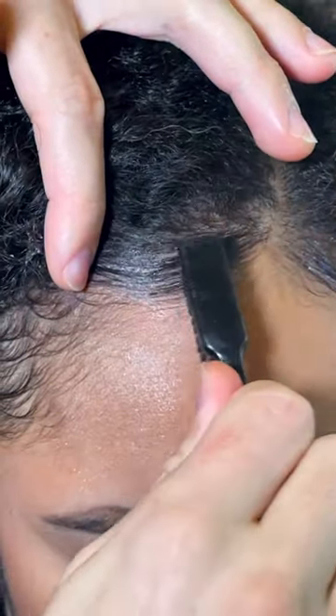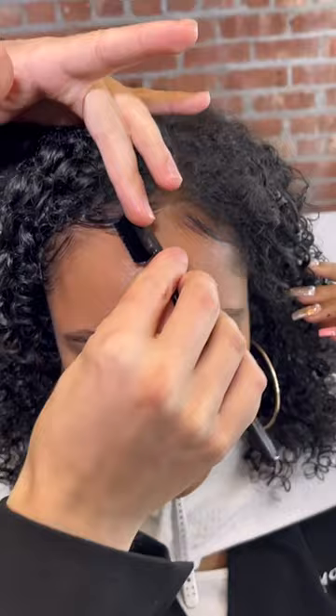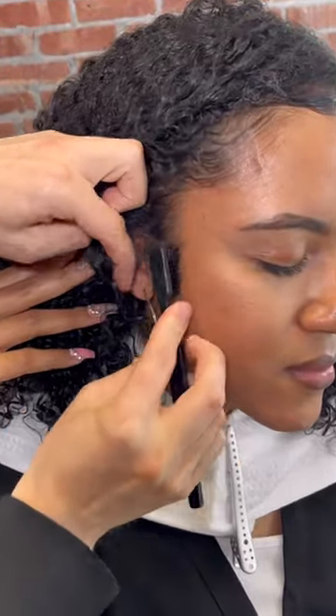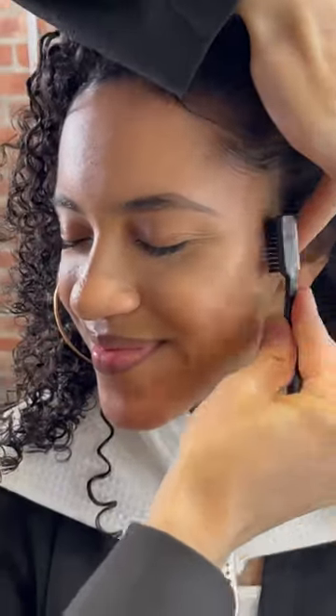Lay it right and lay it tight, baby. BDSM Slick and Define Balm is the most underrated product for laying edges. Oh my god, it adds essential nutrients back to your hair, it's hydrating, it adds a perfect amount of hold to keep your edges down all day, and it's so easy to work with.